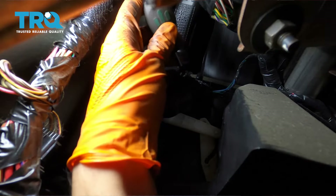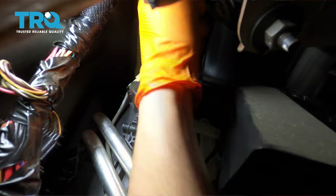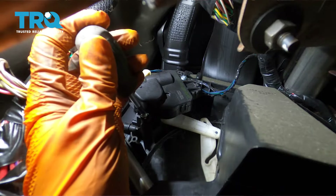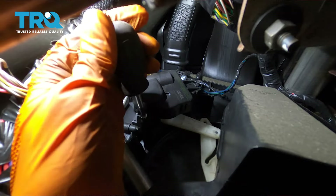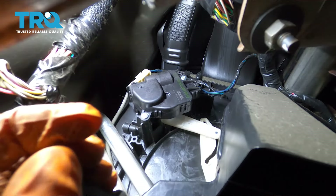I finally got this top one in. Let's tighten it up and make sure it's nice and snug. And tighten up the bottom one — make sure that one's nice and snug too.